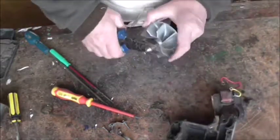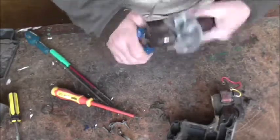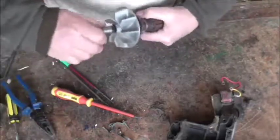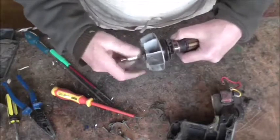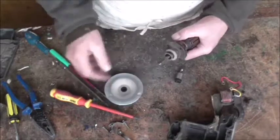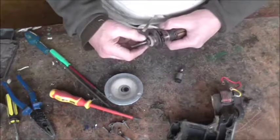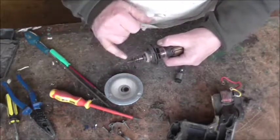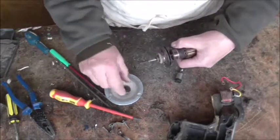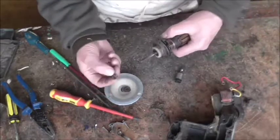Grip it with the pliers - it is a bit tight; it's normally just a loose fit. Take that off and then we'll take the fan off. There's the fan, and there's always a lot of dust there. Note there's an insulating Paxolin washer, then a number of spacing washers - thick ones and thin ones - so take those off and don't lose any of them. Then you've got the little sleeve collar spacer.